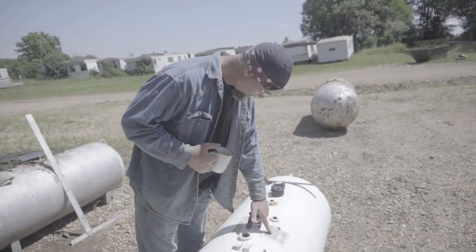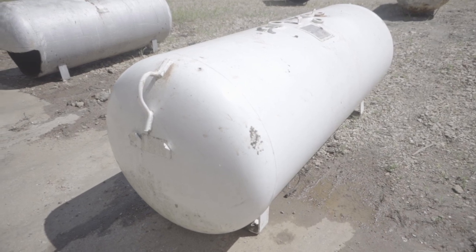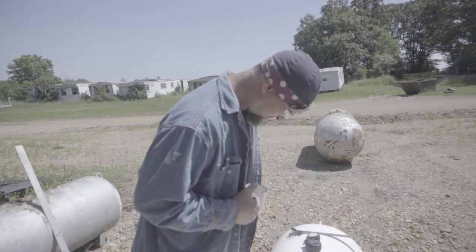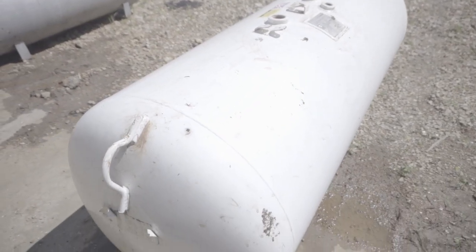These tanks are called seconds. So what happened at the factory — this tank, something hit it, it fell, something happened to it. It busted something, but this has got a big dent in the top of it. So that tank's no good anymore as far as the gas company is concerned.